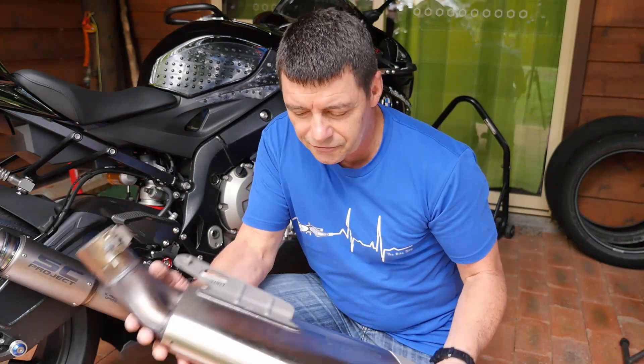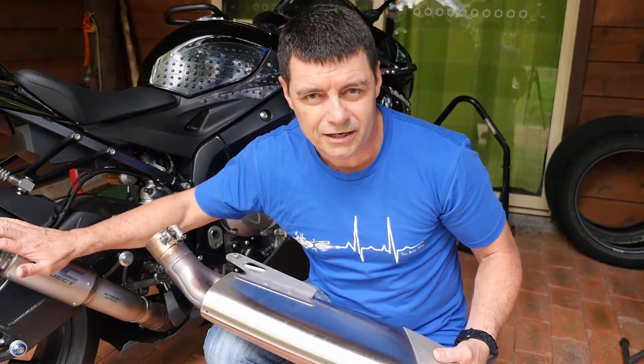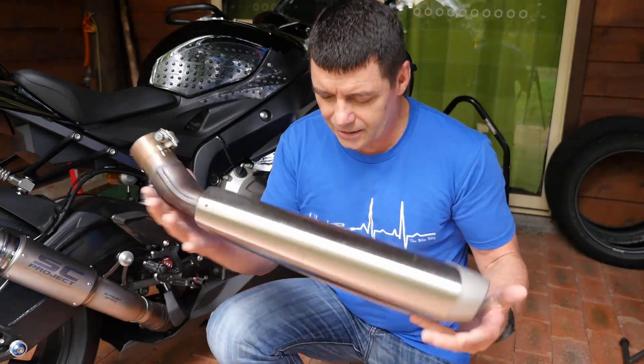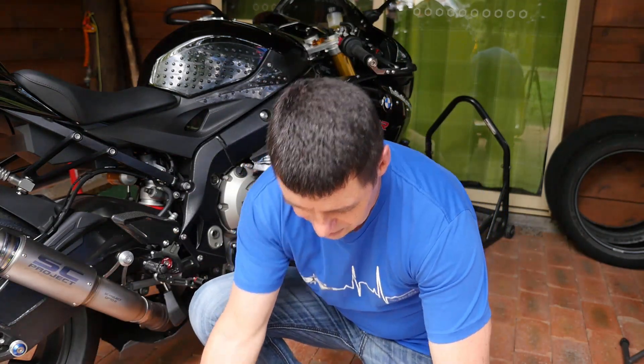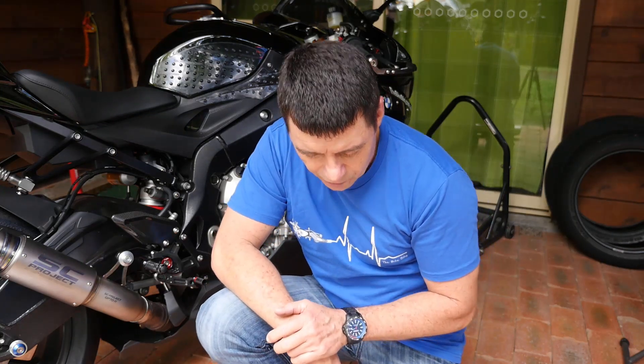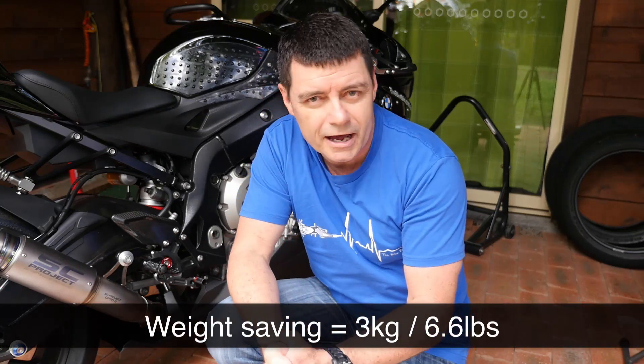For those wondering about the difference in weight: the SC Project version weighs 1.1 kilograms complete. Comparing it to the factory muffler on the same scales, we see it weighs 4.1 kilograms. So overall it's a weight saving of 3 kilograms, plus any additional horsepower that comes by virtue of having the new pipe on there.